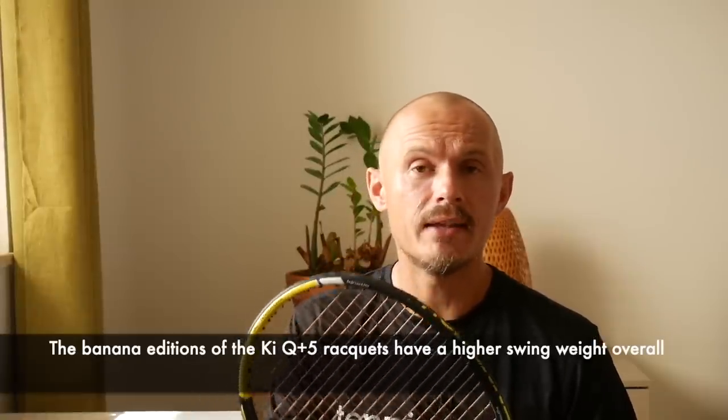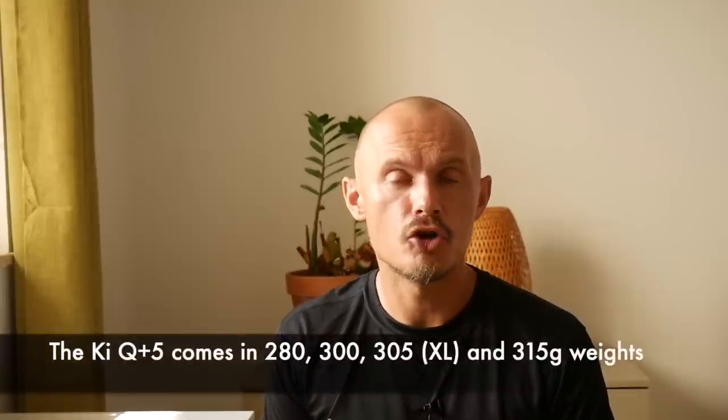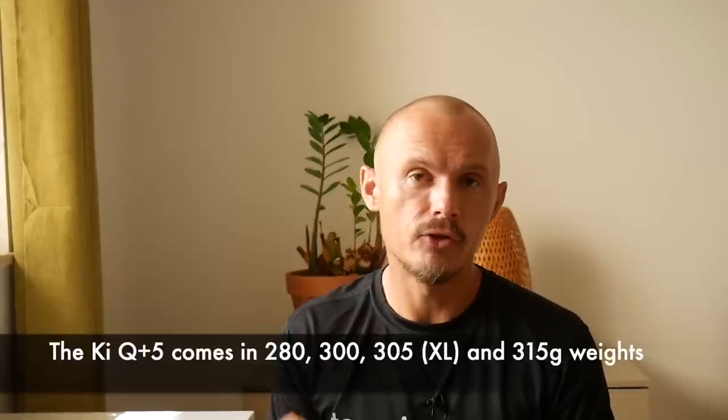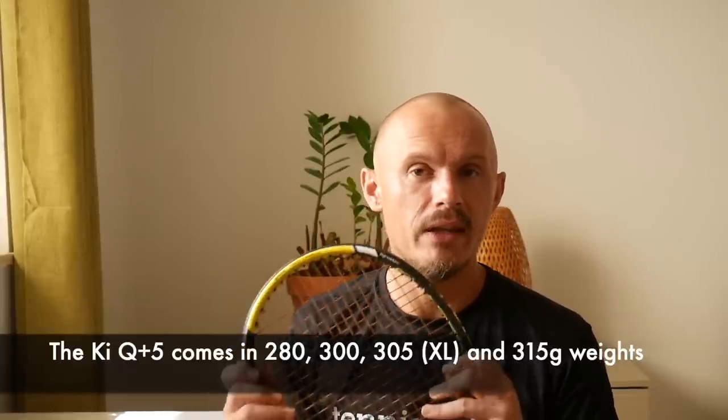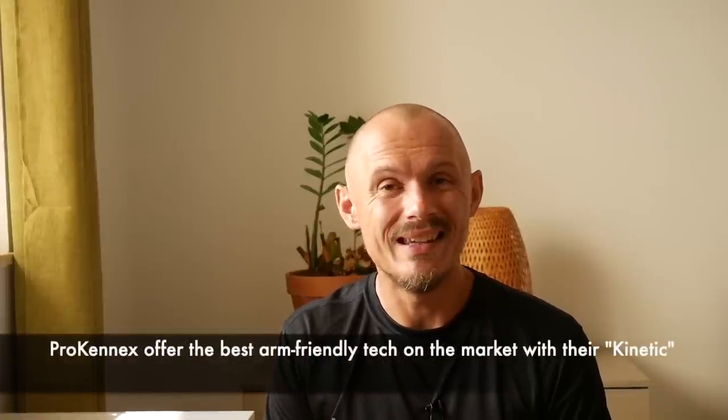As you know from my previous Pro Kennex racket reviews — where I reviewed the 300 gram version, the Black Ace Pro, and the Tor version — I like Pro Kennex rackets. There are pros and cons obviously, but they're the most arm-friendly rackets on the market. I'd say the Clash is probably in the same category along with some Prince Phantoms. They have the best technology in my opinion to filter out vibrations, and it's called Kinetic.